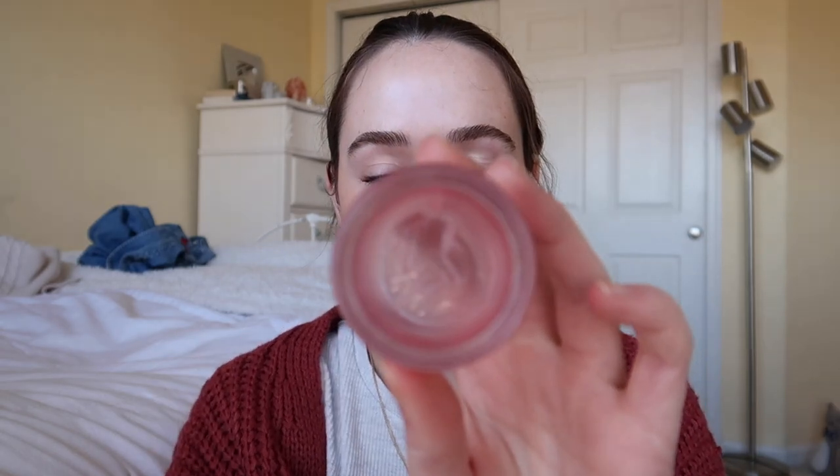This might be the very last swipe of my Laneige lip mask — actually there's like enough for tonight and maybe tomorrow. This stuff will not end. I have a backup of it and every day I'm like, today's the day I get to try the vanilla scented one, but I've had this for over a year and I'm just now getting to the bottom of it. I love this so much. My mom gave me this hand lotion — my hands are so dry.